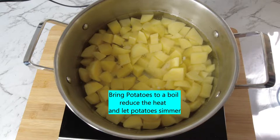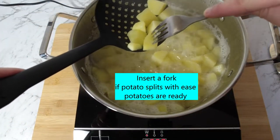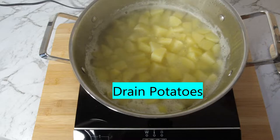Bring potatoes to the boil, then reduce the heat and let them simmer. Potatoes are ready when a potato falls apart while inserting a fork. Drain the potatoes.